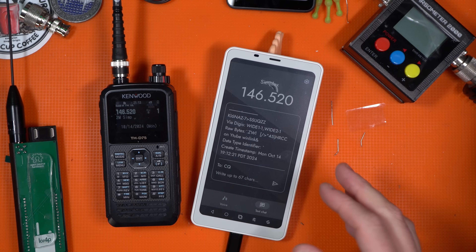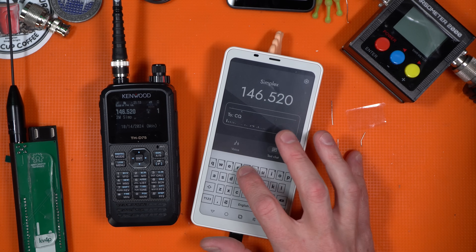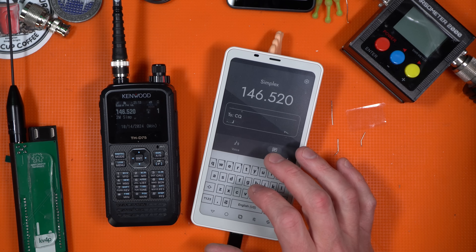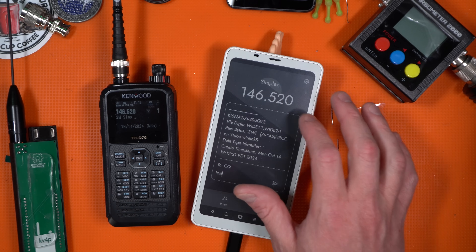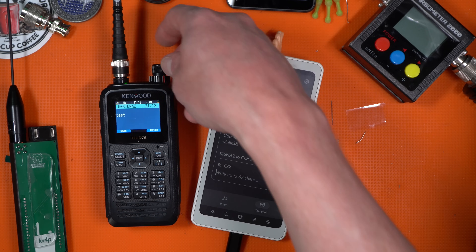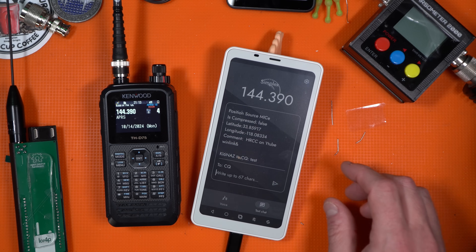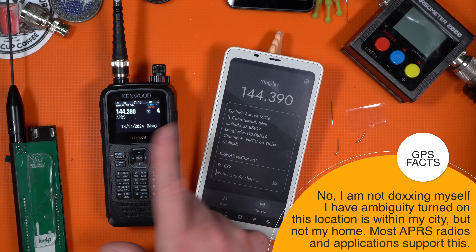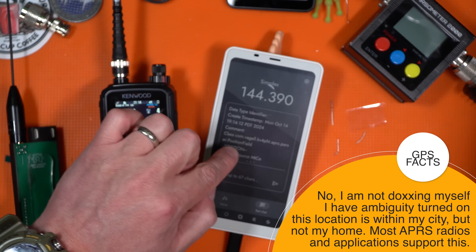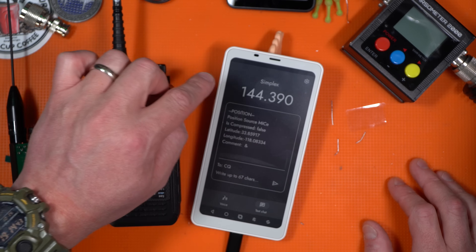Make sure you affix this to the back of your Android and plug in the USB-C, then you should be able to run the app. It has a pretty interesting APRS function in a texting sense — hit the text chat and type in a message, say 'test,' make sure you're on the same frequency, and send it. You get a response — 'test from KI6NAZ.' It goes both ways, and you can beacon too. It got it right there — October 14th at 19:14.